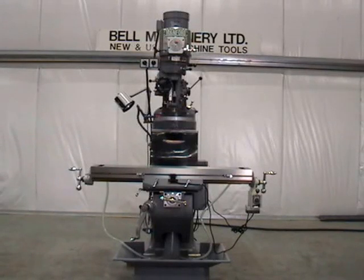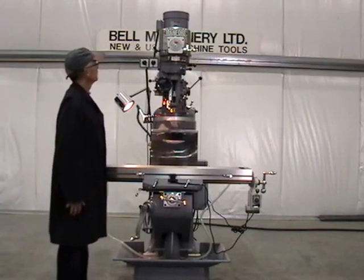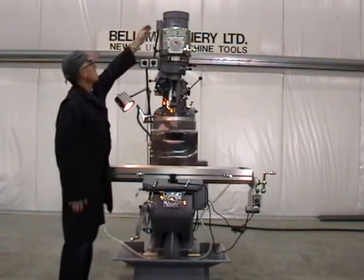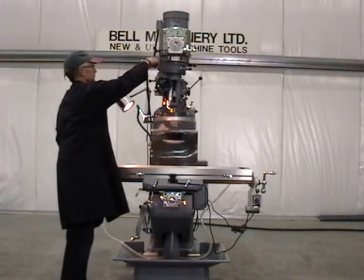One new Manford SP-160VS Super Precision Vertical Turret Milling Machine made in Taiwan. Featuring a 3 horsepower main motor with speeds infinitely variable from 60 to 4500 RPM with brake.